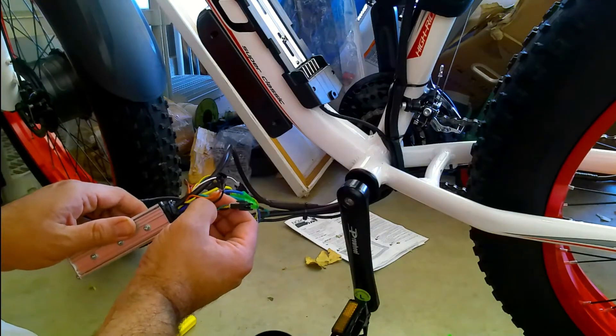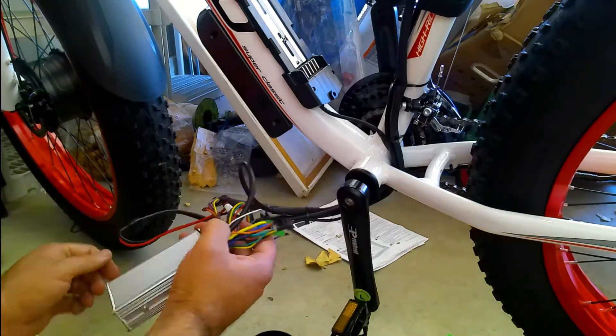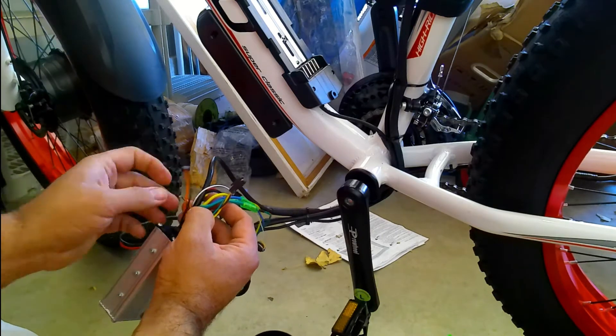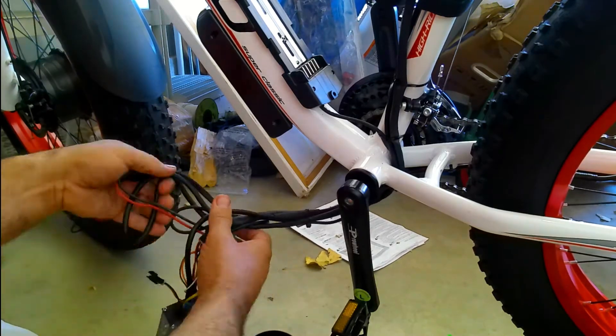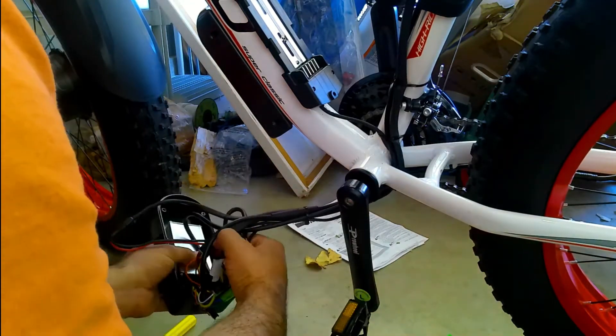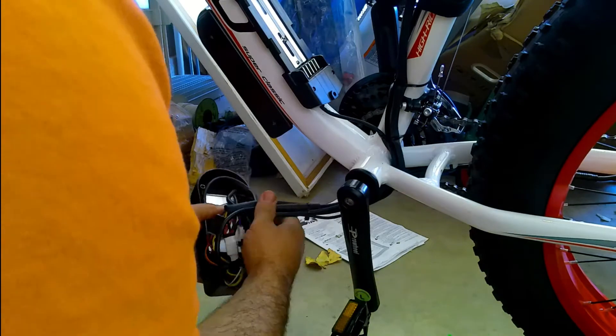There are two plugs that are left unused; I'm not exactly sure what they go to, so I don't want to speculate. At first I put the controller into the box in the wrong direction.